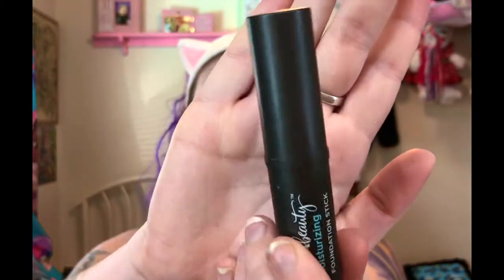To apply that primer, I use the BH Cosmetics 137 Brush. Next for foundation, I'm going to go in with the Ulta Moisturizing Foundation Stick. This is shade Very Fair Cool. I've been really liking this. I like how it fills in my pores along with the Poreless Putty Primer. I think these two combined is a great base for the skin.